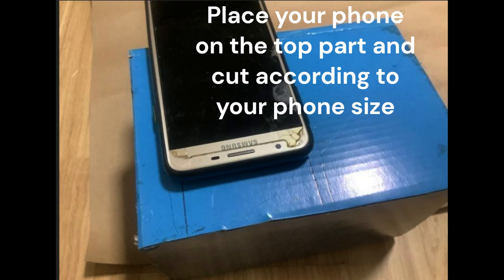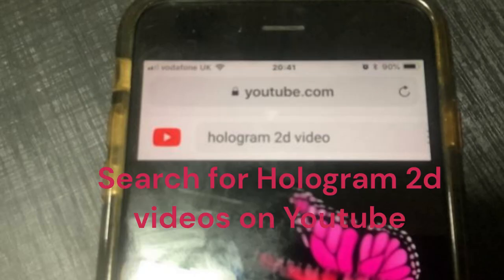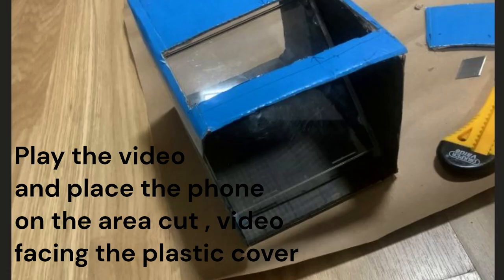Place your phone on the top part and cut according to your phone size. Search for hologram 2D videos on YouTube, play the video, and place the phone on the area cut, with the video facing the plastic cover.